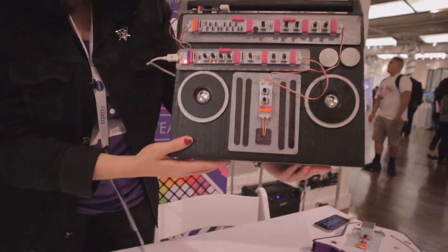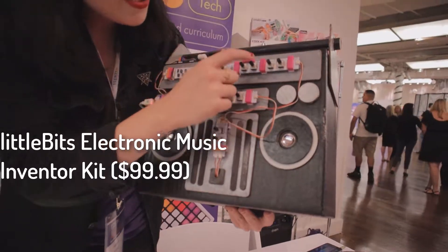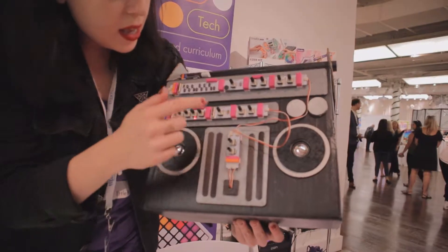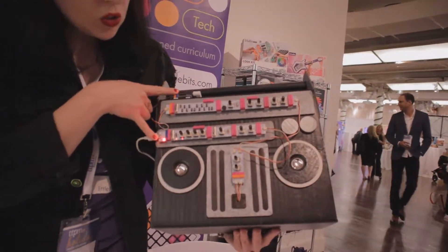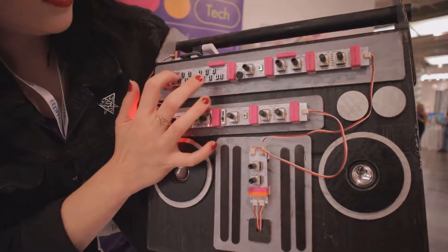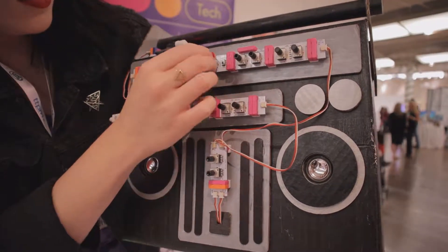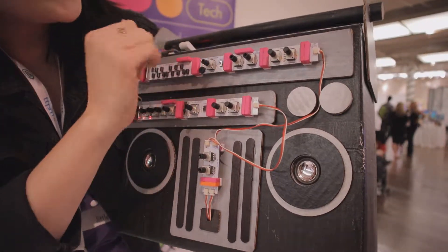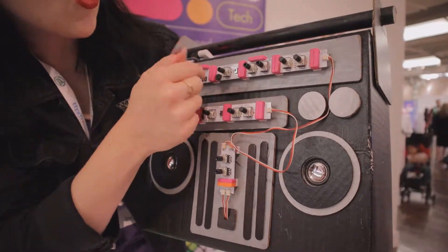So it's modeled off the MS-20 synthesizer. It has oscillator, envelope, and delay. We also have a microsequencer. Right now I have power going into two channels and there's a little mixer here. We have sawtooth wave and square wave, and the oscillator with chorus and fine tuning.